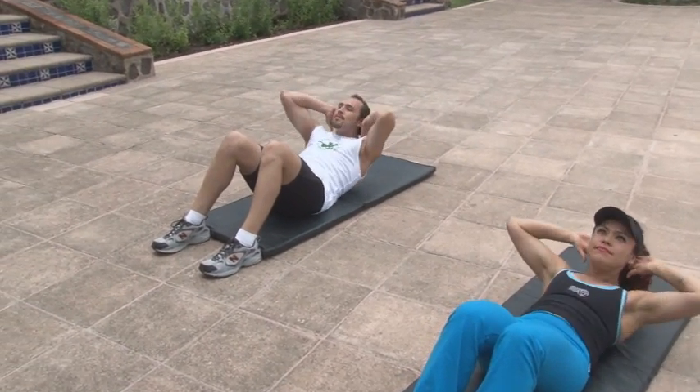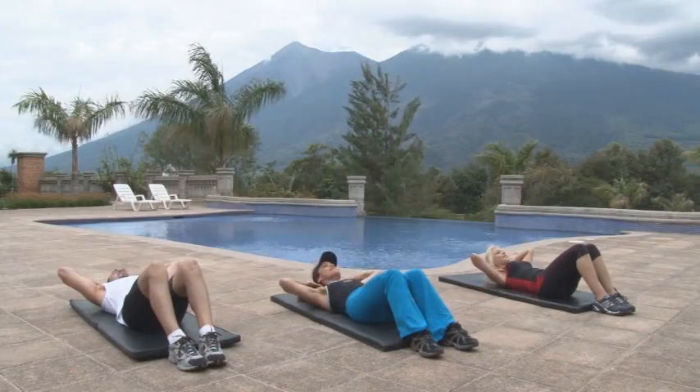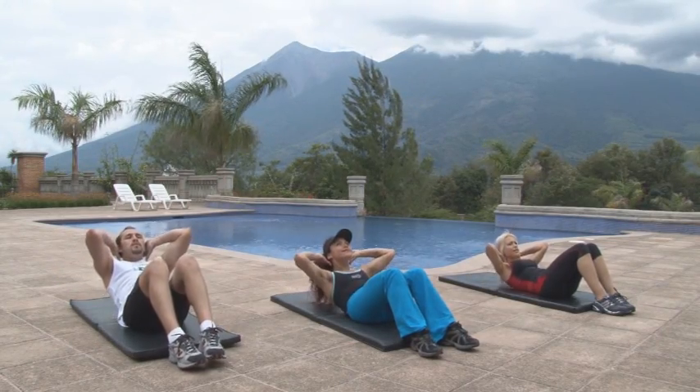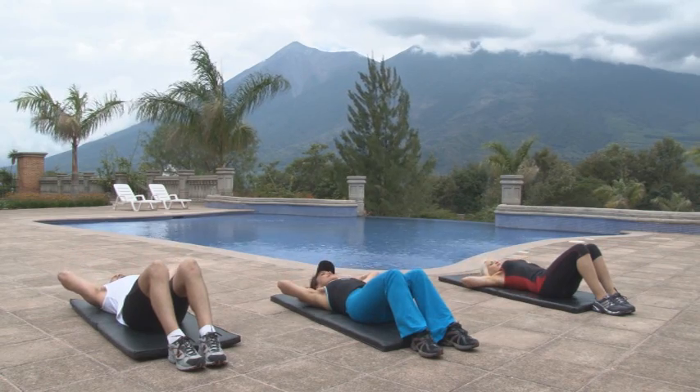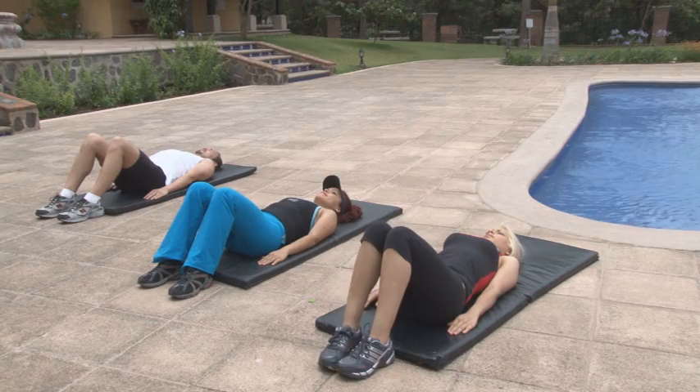Para el área inferior, eleva hasta la zona lumbar. A los abdominales, como cualquier otro músculo, hay que estimularlos regularmente, ya que el recto, los oblicuos, lumbares o transversos son susceptibles a hipertrofia, tonificación y elongación.